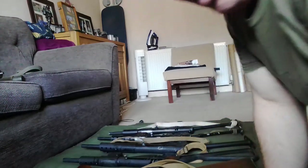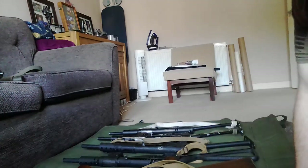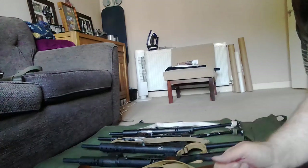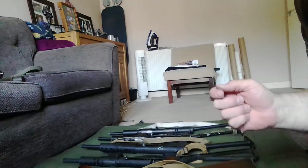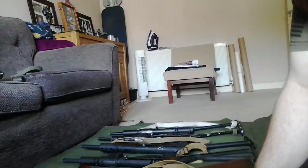I thought I would do a very quick video — it's more like a follow-up of a video I did last week talking about reproduction parts that are on sale for your Sten guns and things like that.